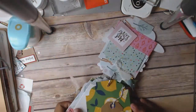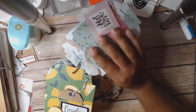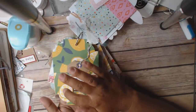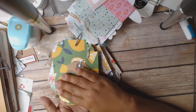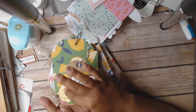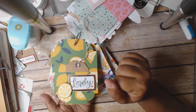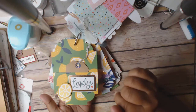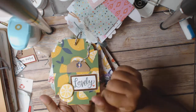I've got this piece using the lemon paper. All I did here was cut the lemon from the paper collection. I'm looking for my yellow stickles because I think I might stickle that lemon right there, but I don't know where my yellow is — it's hidden somewhere. So I'm going to go find that and then go ahead and stickle that piece.